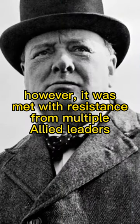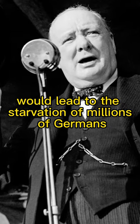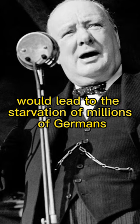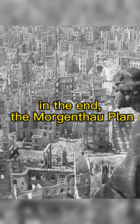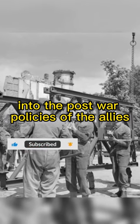However, it was met with resistance from multiple Allied leaders, including Winston Churchill, who believed the proposal would lead to the starvation of millions of Germans. In the end, the Morgenthau Plan was not fully implemented, but some aspects were incorporated into the post-war policies of the Allies.